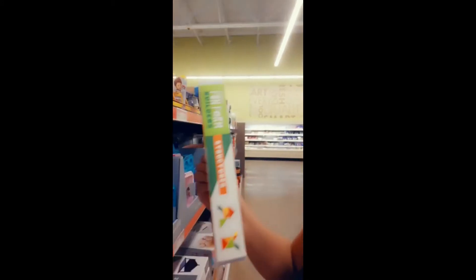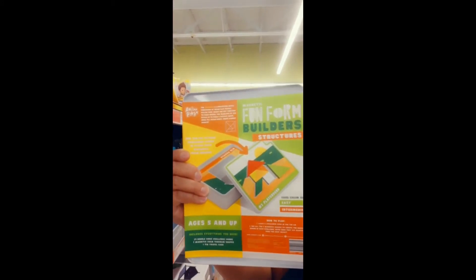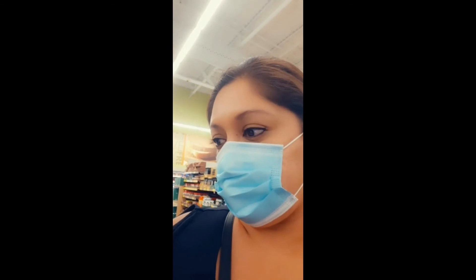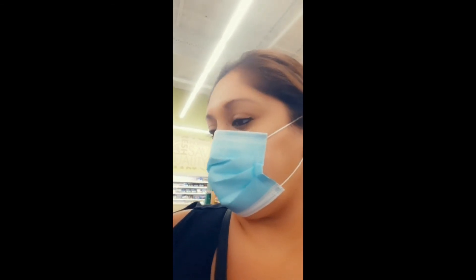I actually like the structures one. It says ages 5 and up, and it comes with 24 double-sided challenge cards, so each set has 24 tangram puzzles they can do.